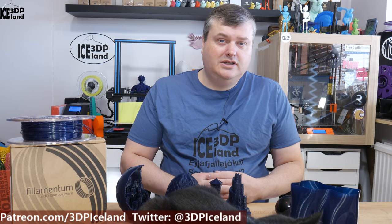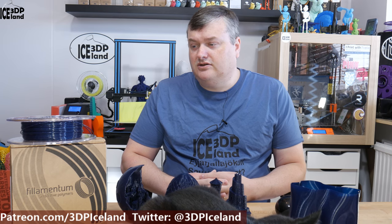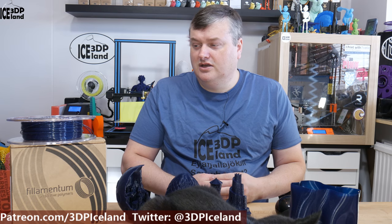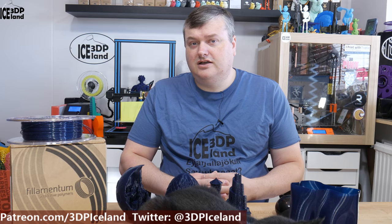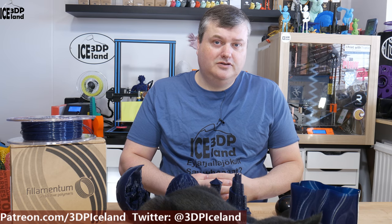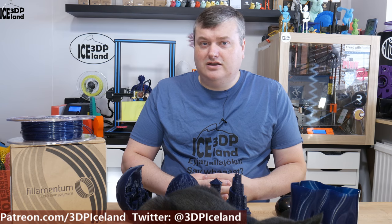Filamentum released their Vertigo Starlight filament and I really wanted to try it out, so I got some rolls of it along with some other filaments I was ordering. I printed out several things. This video is not like a filament review — I've done a review of the PLA extra fill from Filamentum you can find on my channel — but this was more like a showcase of this filament and the prints I did.